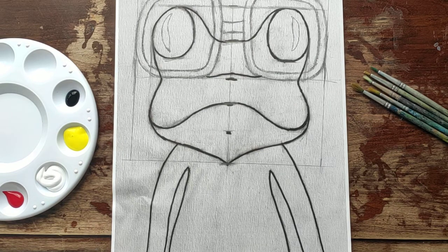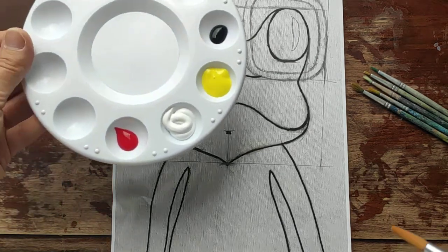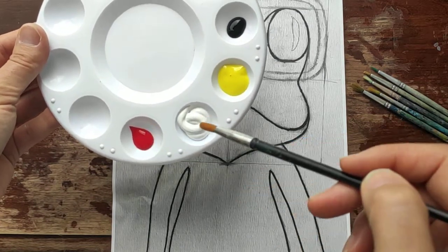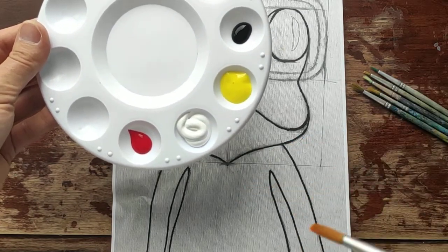First of all we have to mix our paint and squeeze it on our palette. So we need red, white, lemon yellow, and black.